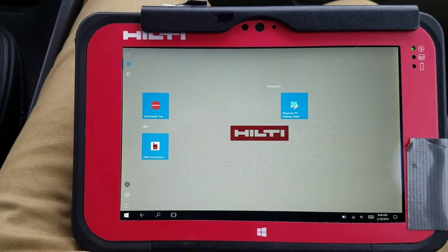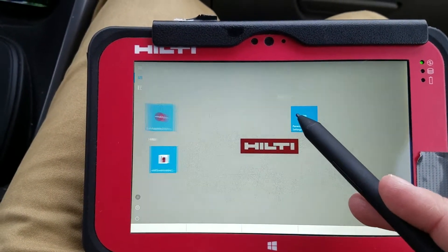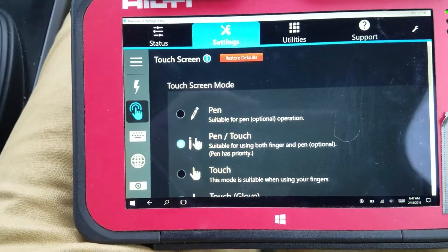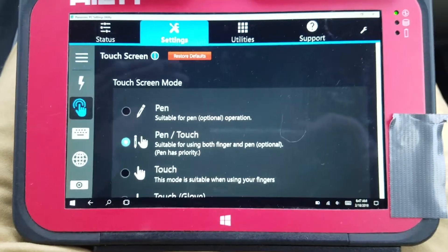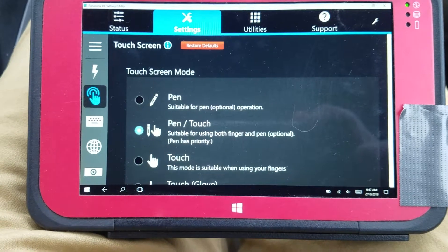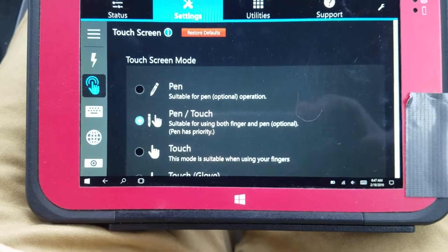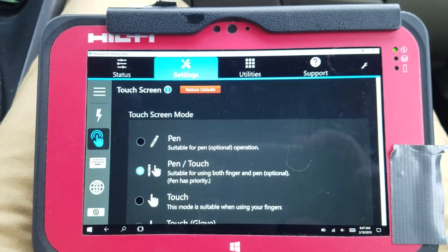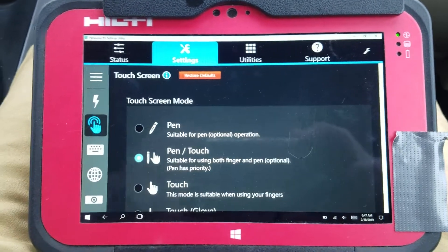As far as the settings go, I'm going to go to the tablet settings first. When you open this up, it pulls up basically all the options you can do to monitor the tablet. Usually the only screen I ever care about is where I can say I'm going to be using a pen and my finger, or just using a pen. This is good to know if you're in cold conditions and you know you're only going to be using one of the styluses — make sure you specify that so it's easier to work with the tablet.